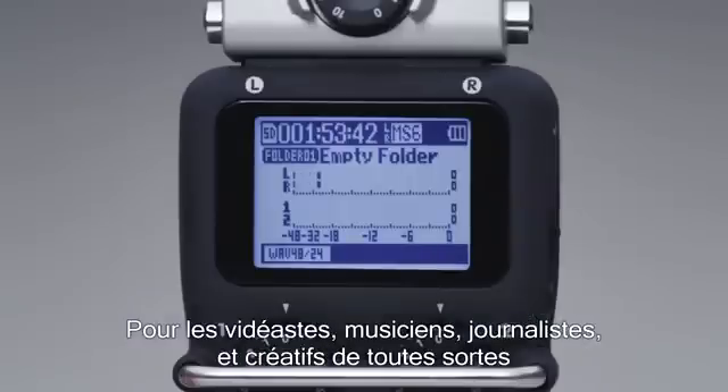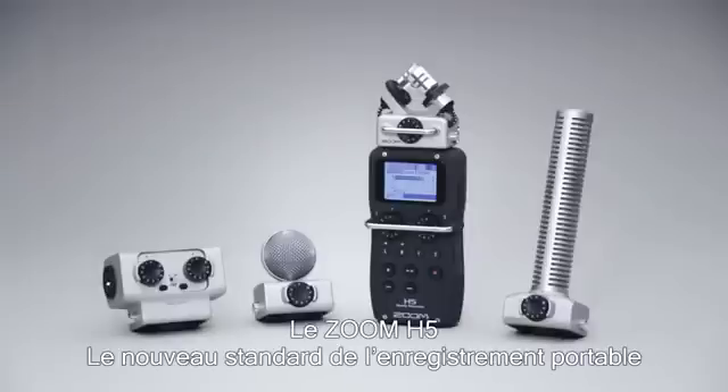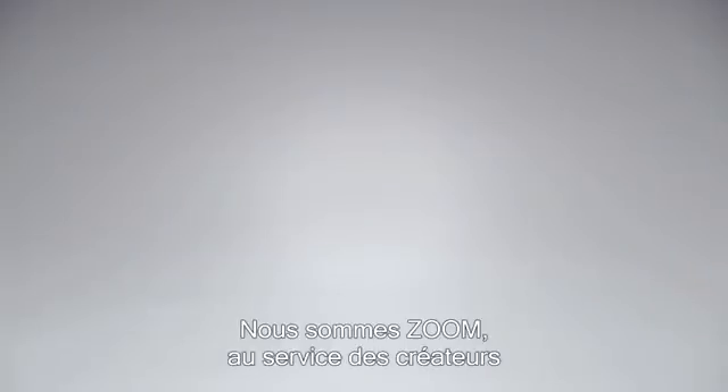For videographers, musicians, journalists, and creators of all kinds, the Zoom H5 — the new standard in portable recording. We're Zoom, and we're for creators.